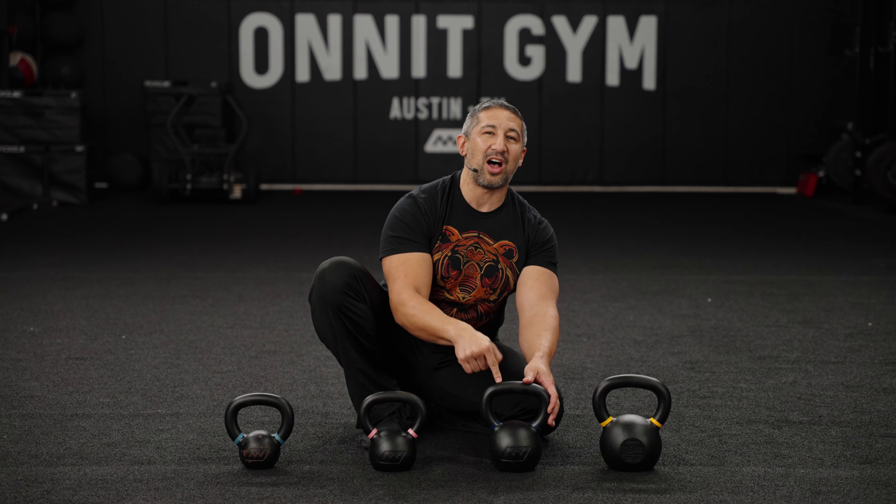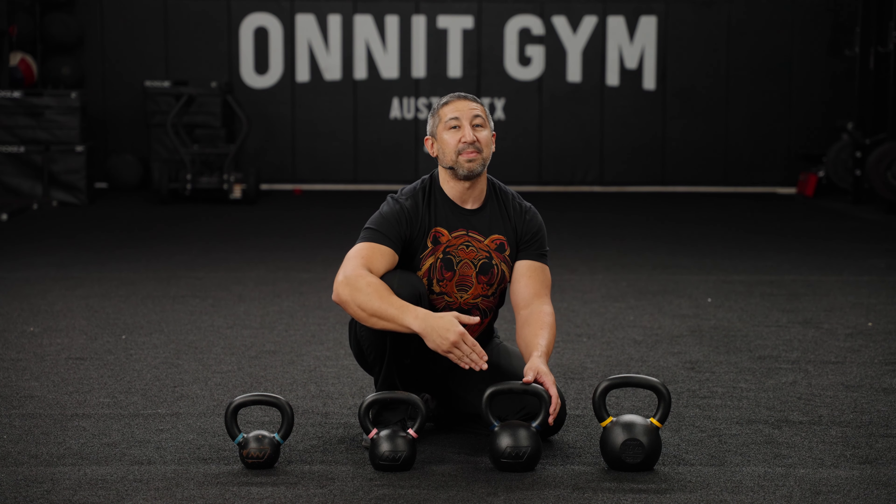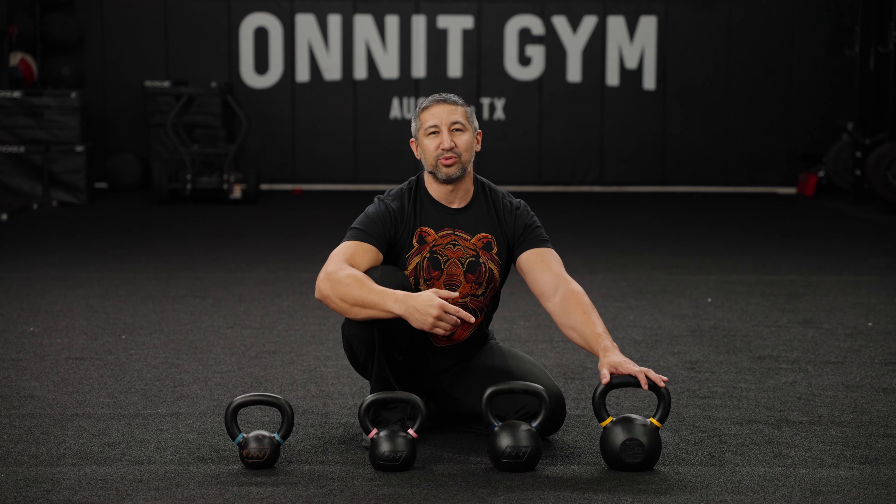This is Coach John Wolf with Onnit. A popular question I get is: what's the best starting kettlebell weight for beginners? Right here we have a full line of weights that I usually suggest.